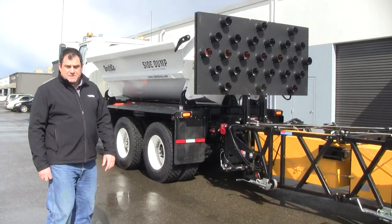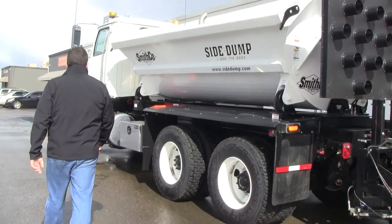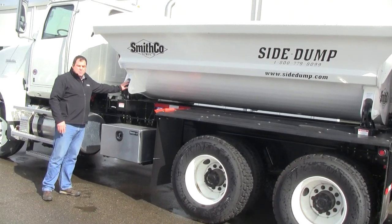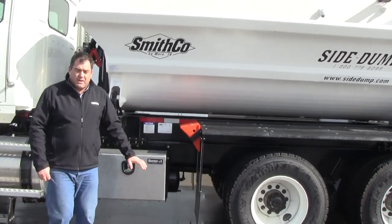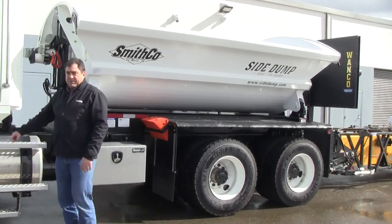Let me demonstrate the side dump here real quickly. As we dump to this side, you'll notice our body locks are locked on this side and the other side is unlocked — we can show that when we move to the other side of the truck. These locks must be down on this side in order to dump to the left.